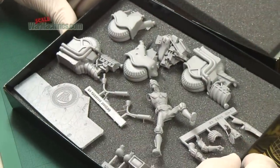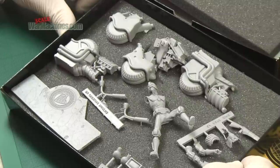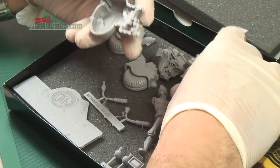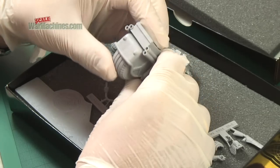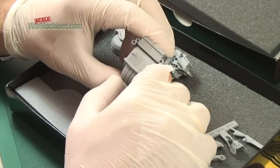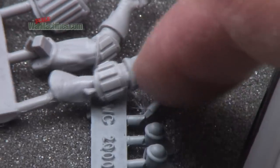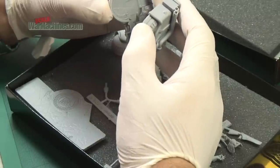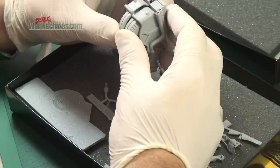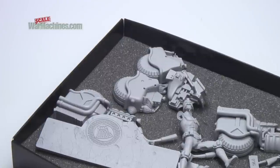This kit will probably go together pretty quickly, so let's start to analyse all the elements. The Lawmaster itself looks really well engineered and the fit is excellent. It almost looks like plastic — you could be forgiven for mistaking it for a plastic kit — but it is resin and it's beautifully engineered. You can tell a lot of time has gone into the engineering of this.